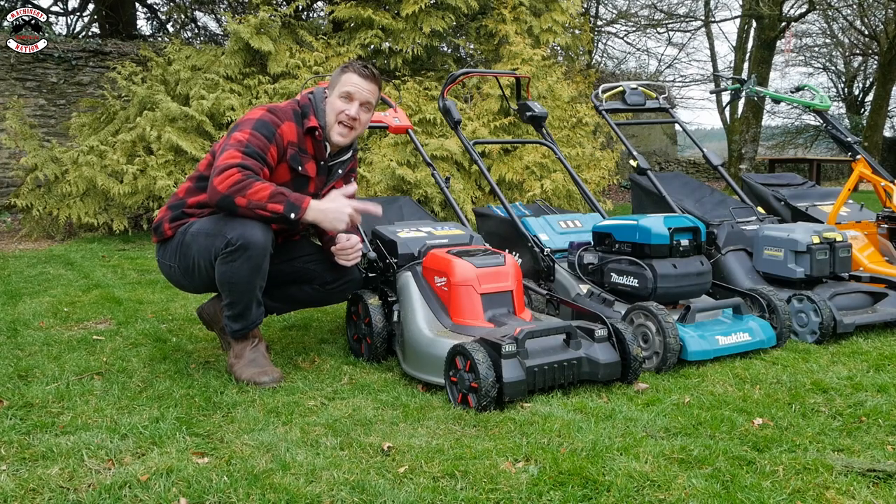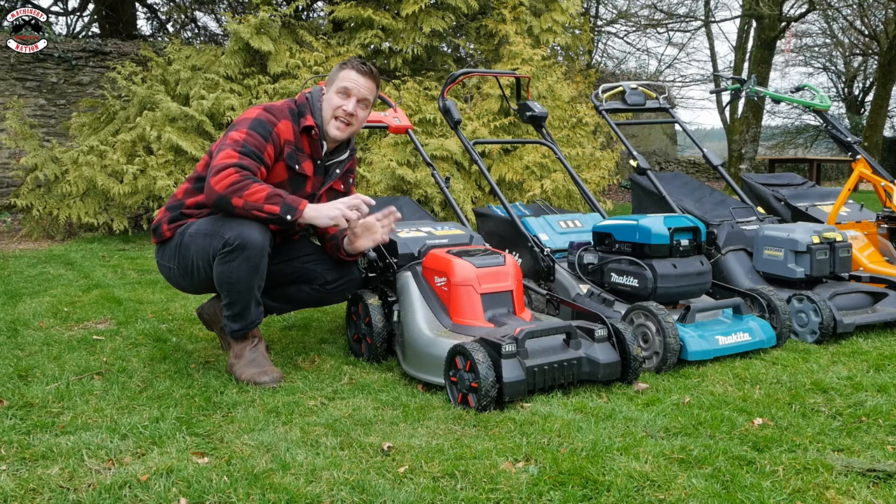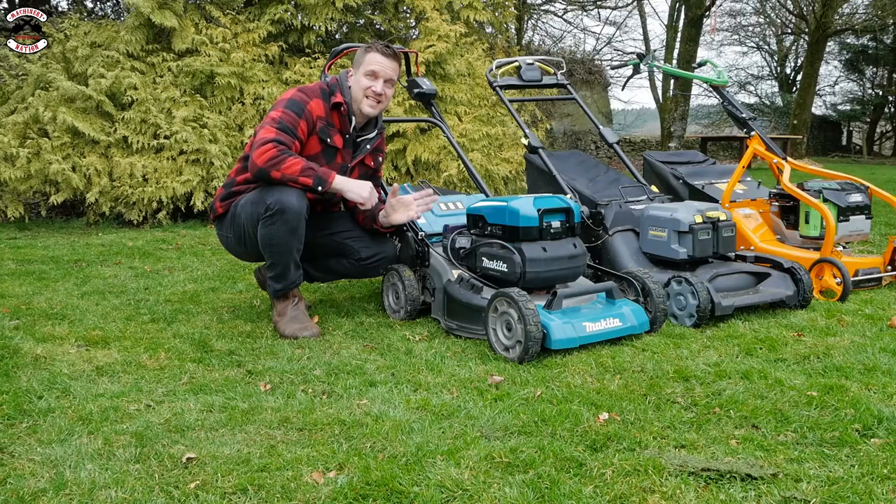The Milwaukee runs on two M18 batteries, and with two 12 amp hour batteries in the machine it'll run for about 50 minutes, cutting about 2,000 square meters - about half an acre. The Makita, running on the PDC1200 backpack battery, will run for about 95 minutes, working out to about 4,000 square meters - about an acre.